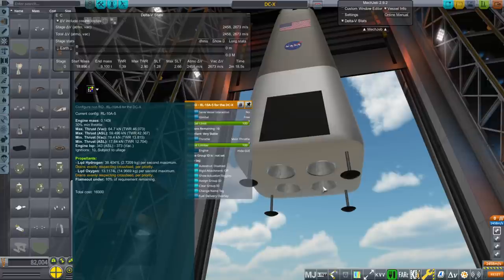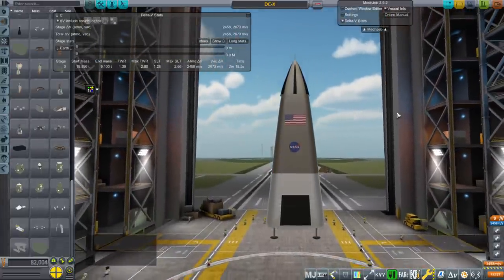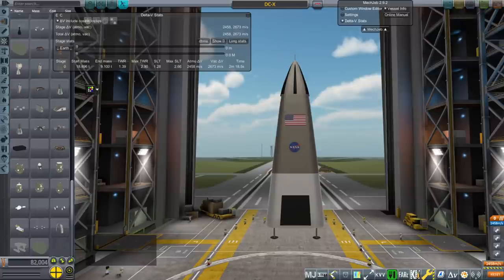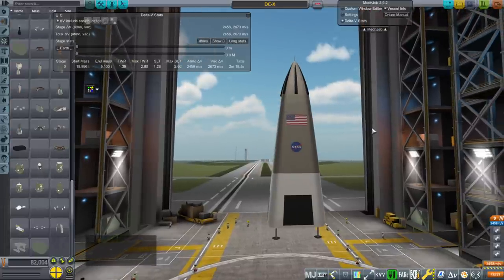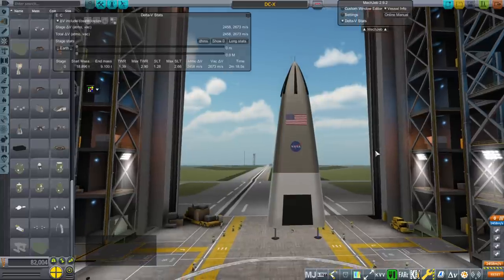There are 4 of those at the bottom. I used the available numbers for the mass — it was an empty mass of 9.1 tons, and we are exactly 9.1 tons. It was supposed to have a fuel mass of 18.9 tons; as we can see, we're just 4 kilograms shy of that.